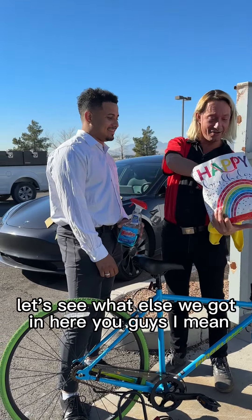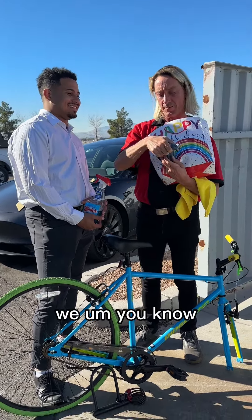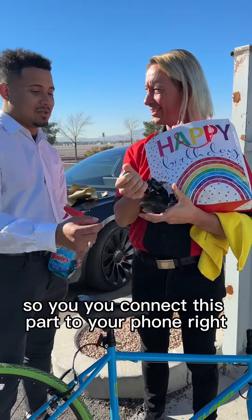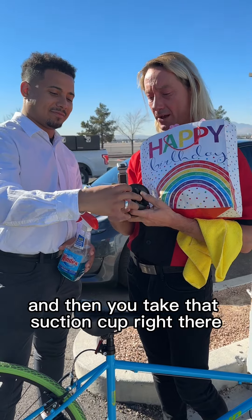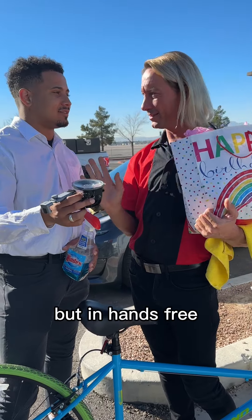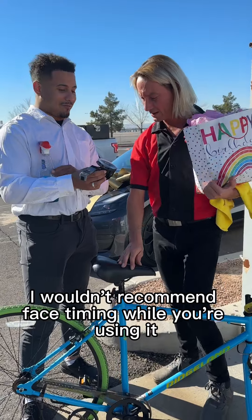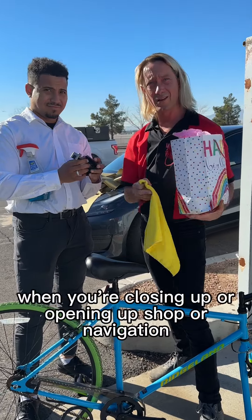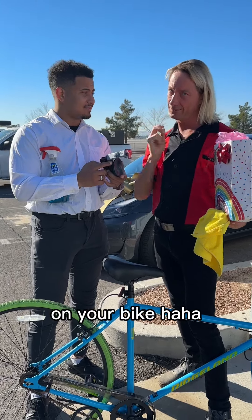Let's see what else we got in here. Some piece of metal? No, that's a foam mount — a foam mount for your phone. So you connect this part to your phone, it holds your phone. And then you take that suction cup right there, you can throw that on any type of glass. Hands-free. So then you can do FaceTiming or whatever. I wouldn't recommend FaceTiming while you're driving, but you can use it for music or navigation. When you're closing up or opening up shop. On your bike.